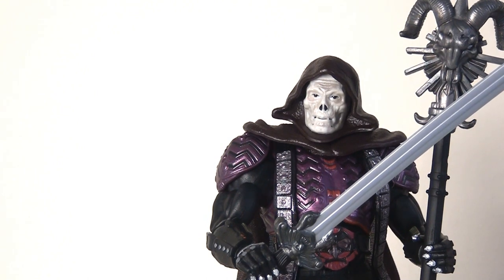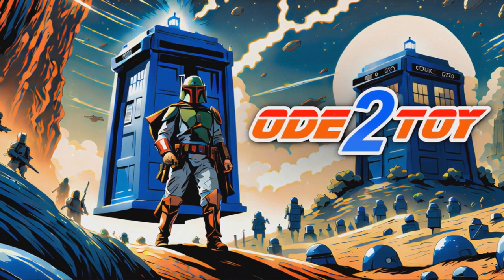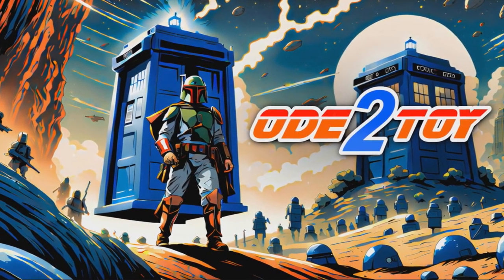I really like these figures. If you're a fan of the movie or of Masters of the Universe in general, you're probably going to want to pick these deluxe figures up. I think they're worth the investment because they're really fun and quite different to anything else you see on toy shelves. If you enjoyed this video, please give it a like and remember to subscribe, as there'll be plenty more videos soon.